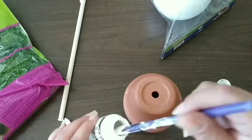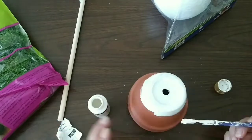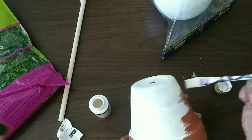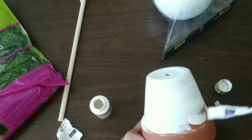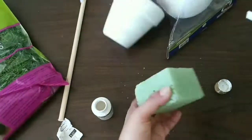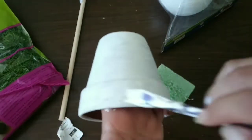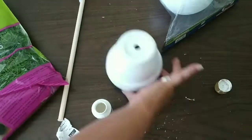Now we're gonna take our pot and start painting it in a distressed style — not giving it too much of a coat, just lightly brushing our paint on top. I added foam to the top part so it won't touch the surface and it's easier for me to paint. We're gonna continue covering each and every inch until we're finished. We don't have to paint the interior of the pot.